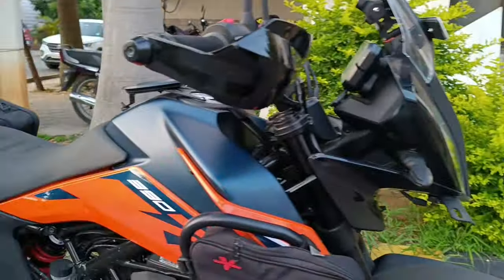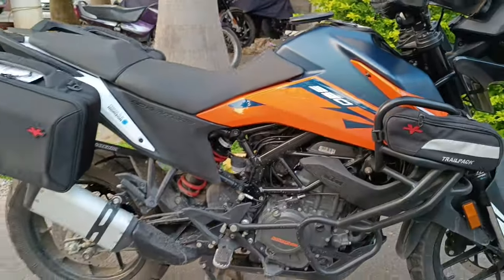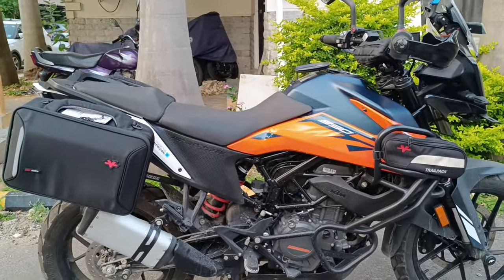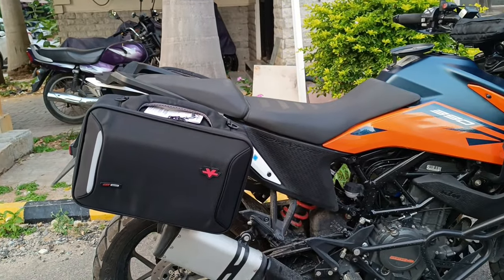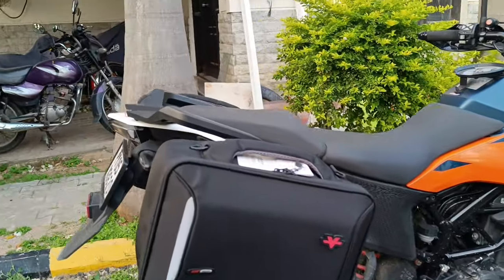Hey friends, welcome back to yet another fresh vlog. Here's my bike, and I'm going to show you a brand new luggage system what I got for my KTM 390 Adventure. Here it is — these are the Viatera quick-release saddlebags. I just got them in and installed them a while ago, so I thought I'd show you guys around how it looks.